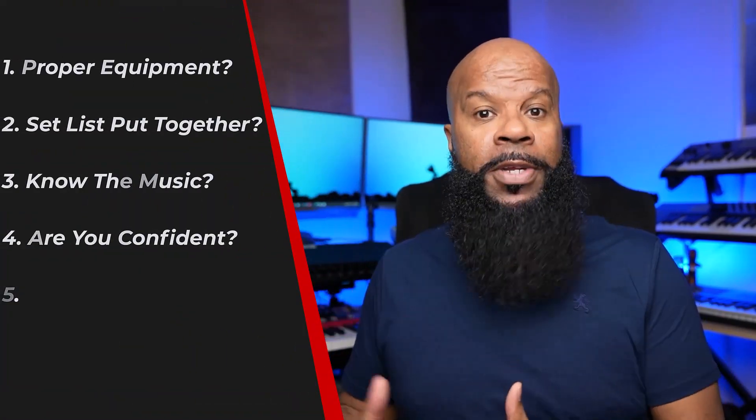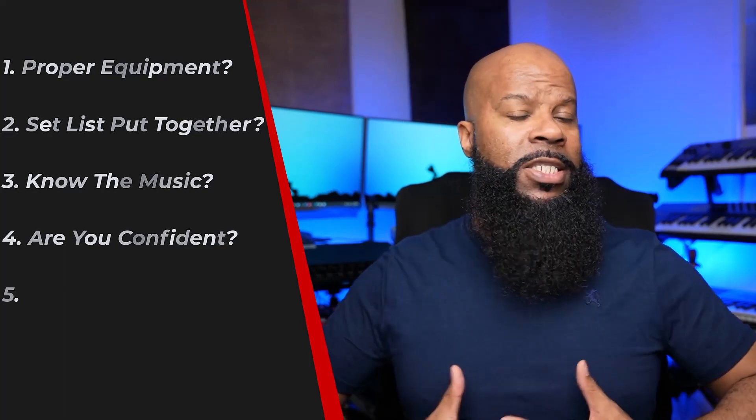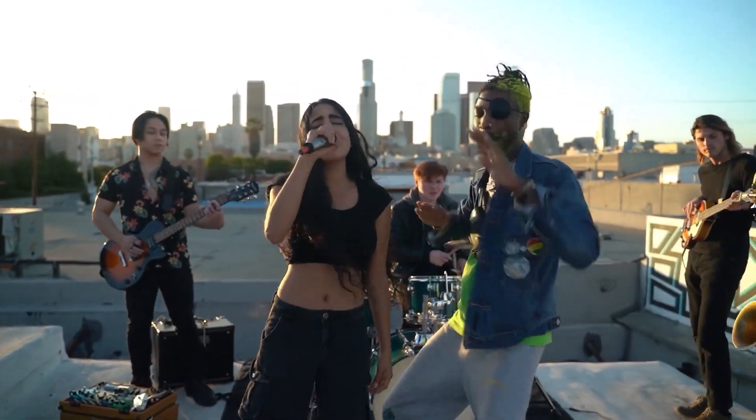Another way to know if you're ready is: do you and at least most of the band feel comfortable and confident about getting out there? This is a little tricky because it's subjective and everyone won't always feel the same way. But generally speaking there should be a general sense of comfort and confidence — not that you have everything perfect or that you're not nervous, but just a general feeling of 'okay, we're ready to get out there and try this.'